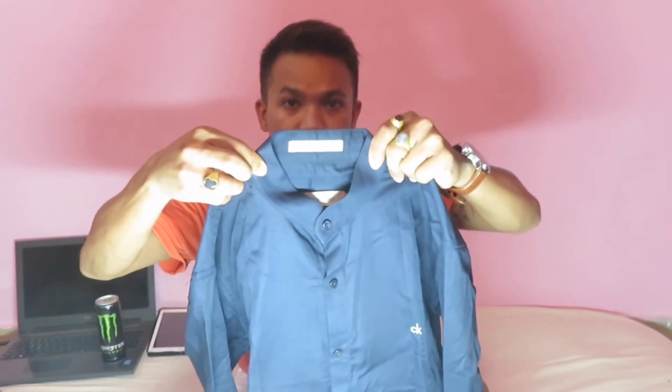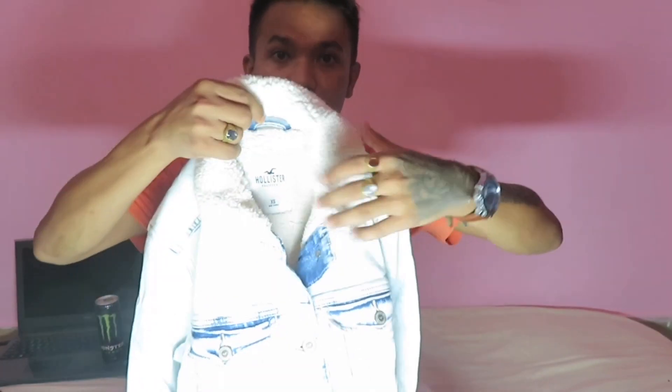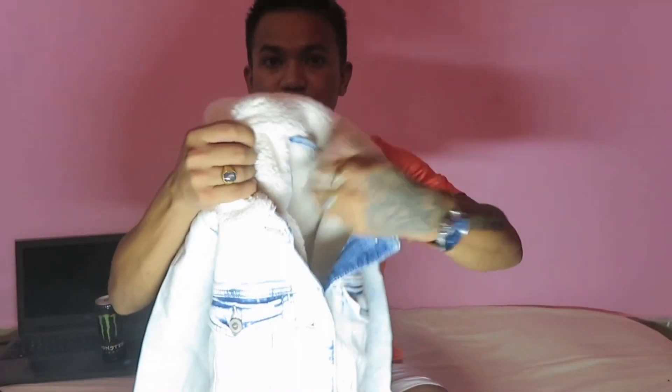This is the blue color. I'll take it. Next, I have a winter show. I want to find this one. I love this one. It's like my fabric.